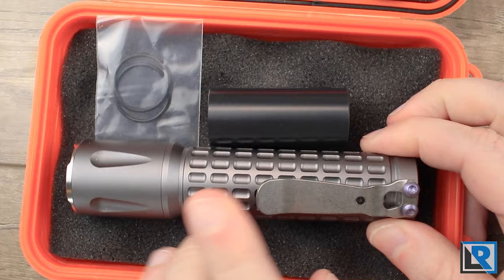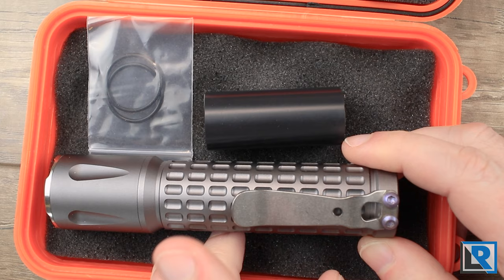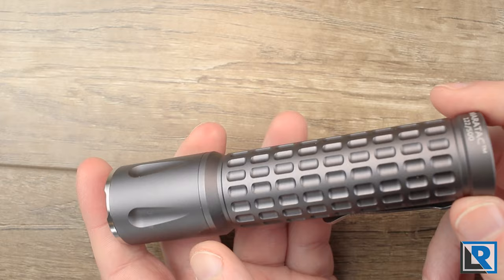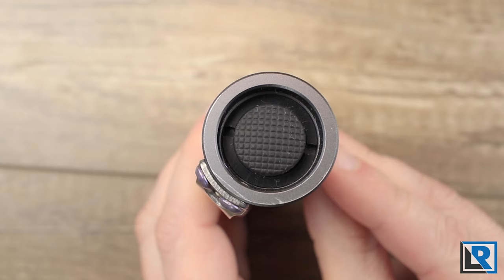County Comm is selling these with Samsung 40T 21700 batteries — that's not what I'm running here today but that's what it does come with. This light is made from 6061 aluminum and is type 3 hard anodized in a gray matte finish. I really like the look of it. It's basic but something a little bit different.